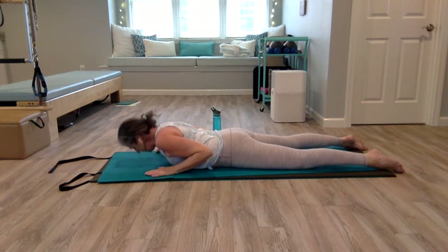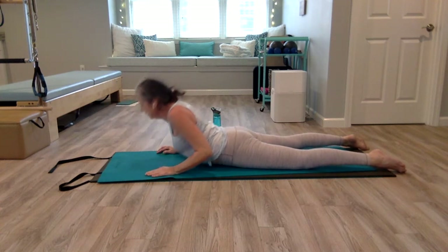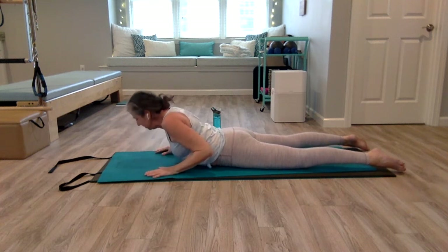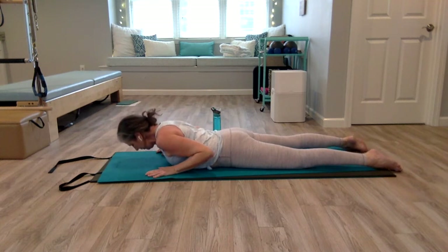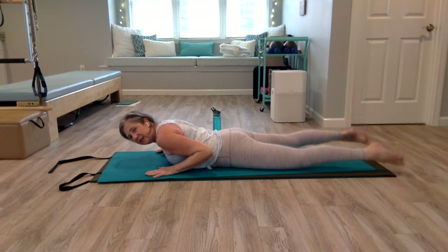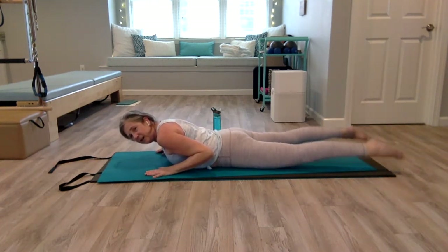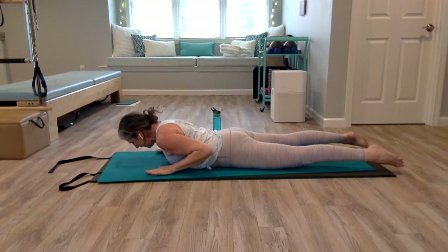Let's do two more. Breathe in through the nose to the back of the ribcage. Press your pubic bone down, find length through the spine, and lower. We're going to hold it here — squeeze your glutes and just lift your legs up. Don't bend your knees to lift your legs; legs are straight. Imagine you're lifting your thighs and reaching with your legs, pubic bone pressed down.